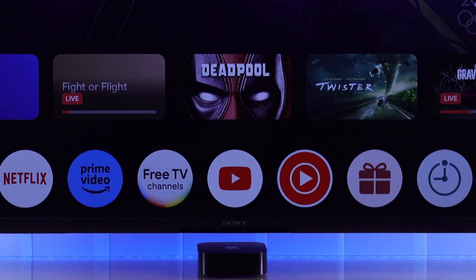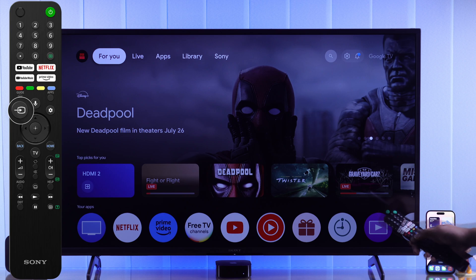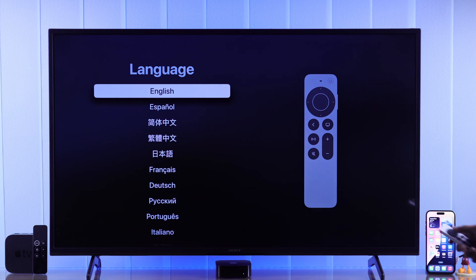Now you can plug your Apple TV into power and it should boot up on its own. Your TV will switch to it automatically, but if it doesn't, press the Input button on the remote and select your Apple TV from the inputs. We will start the setup by selecting our language, then choose your region.